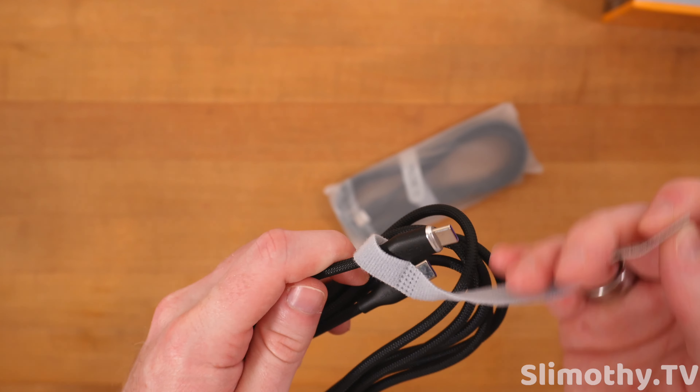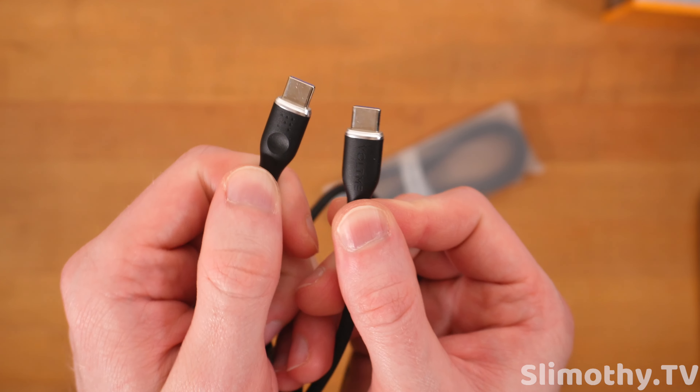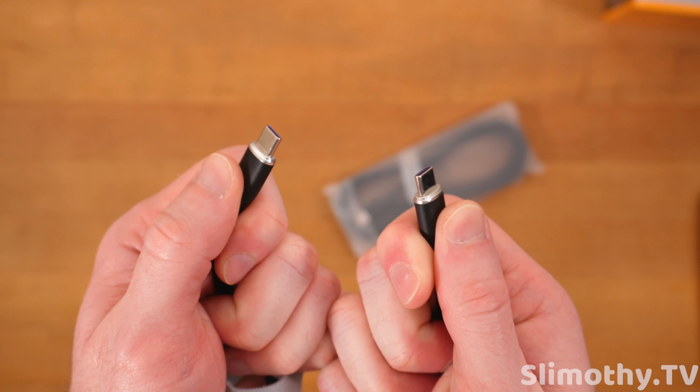Hey guys, what's up? I'm Slim and you're watching Slimothy TV. In this video, I have a pretty cool one for you guys. Voltme was kind enough to send out three of their really cool products here free for review. So let's take a look.